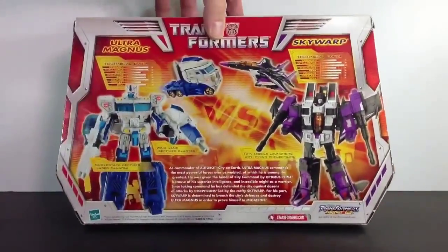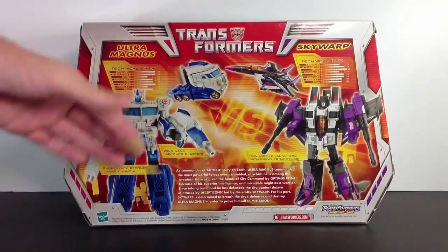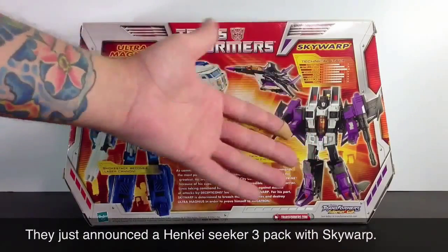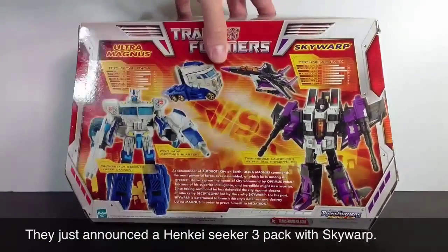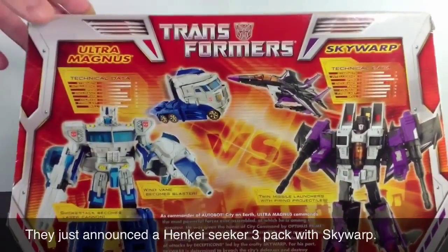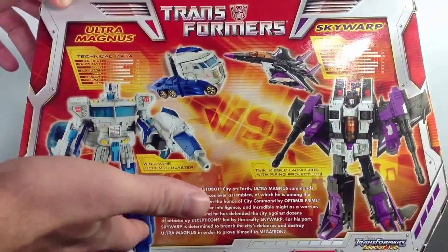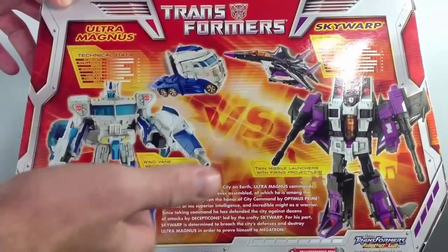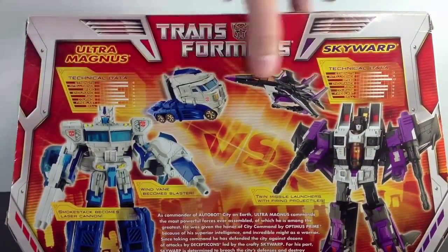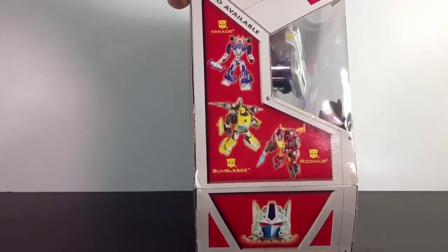He gets up there in the price range, but this guy just got done up in the Henkei, but he's all white. I don't really like it. This guy has never been done — don't know if he will. It will be nice to see him. I'll do a little close-up because this is a more sought-after kit. It's got a nice picture of Ultra Magnus in vehicle and robot mode. Same with Skywarp. Got a little technical data information, other figures in the series and wave.